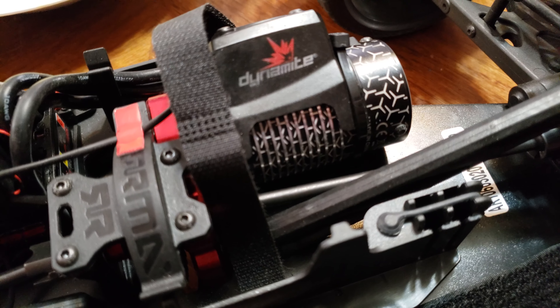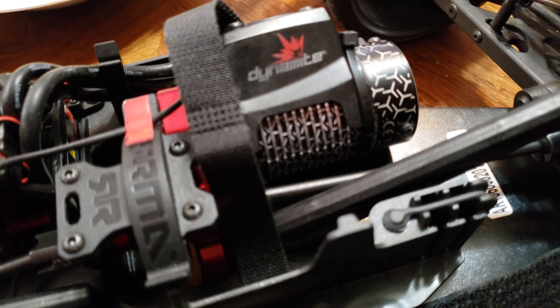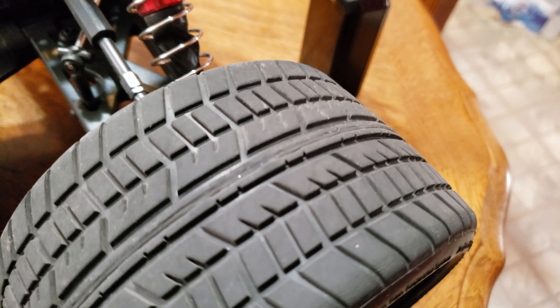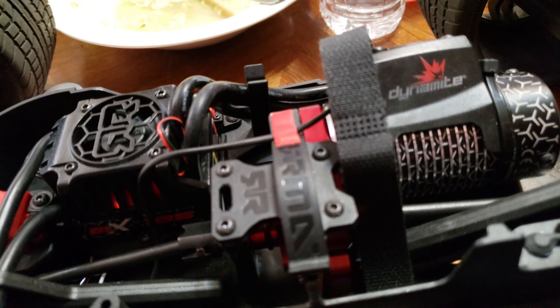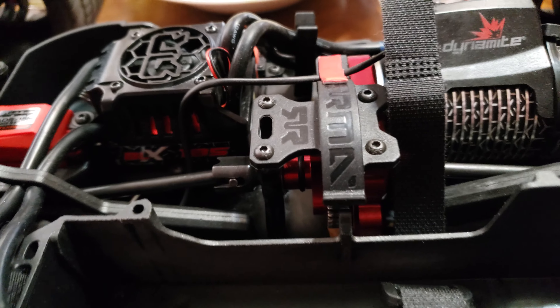I'm running an Eternity Graphene LiPo 65C — it gets a little hot so you don't want to do back-to-back runs. I definitely got to open this thing up somewhere though, but man it is fast, really fast. I got these belted tires on it.